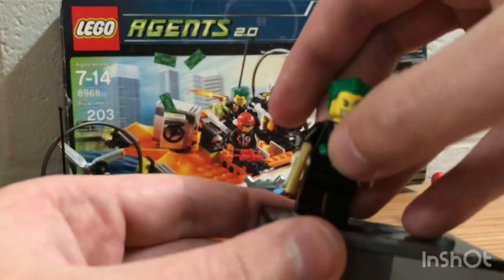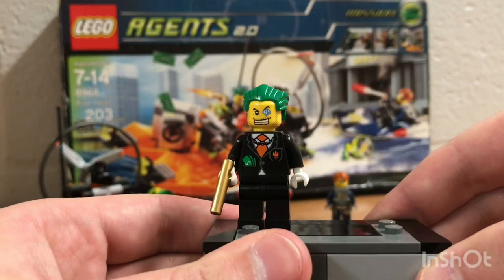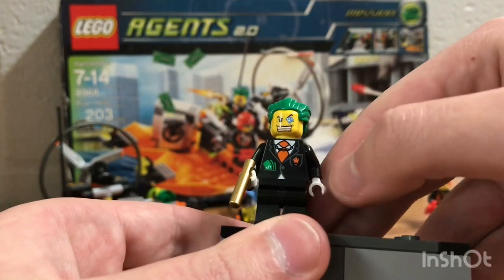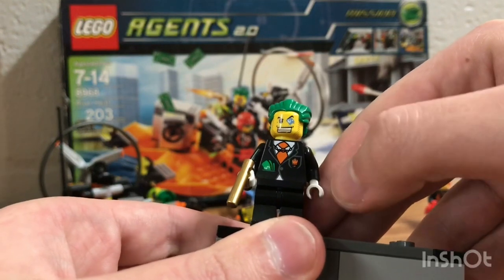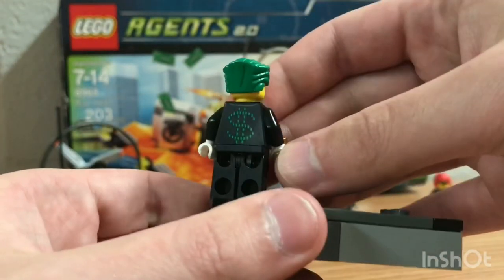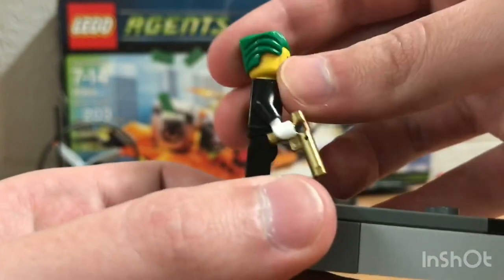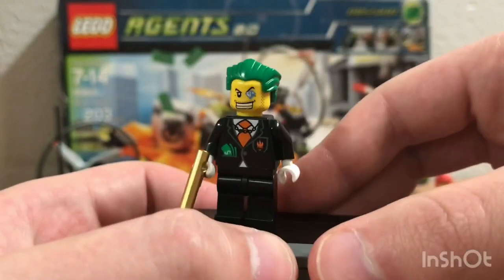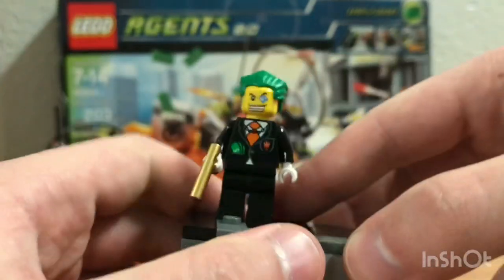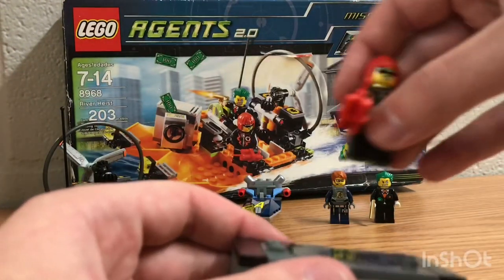The next minifigure is almost all exclusive except for the hair piece — it is LEGO Dr. Bill. The head piece is exclusive, and also the torso, and it also has dual printing on the torso as well. Let me turn him around — as you can see there's a dollar bill design on the back, so it's a really nice minifigure. I really do love this minifigure and I highly recommend this set to anyone. Totally worth it.